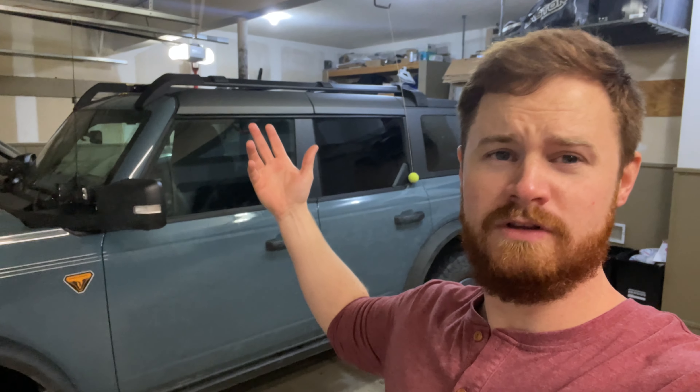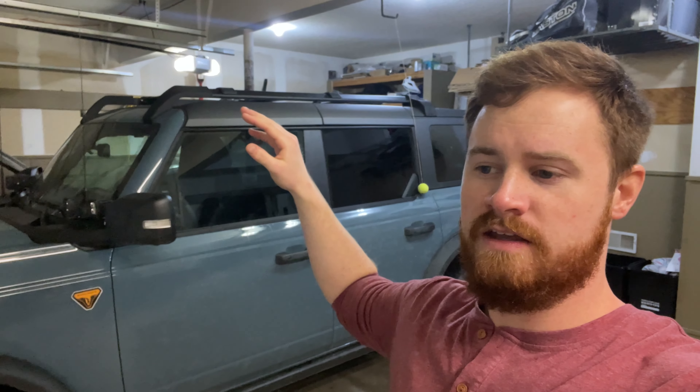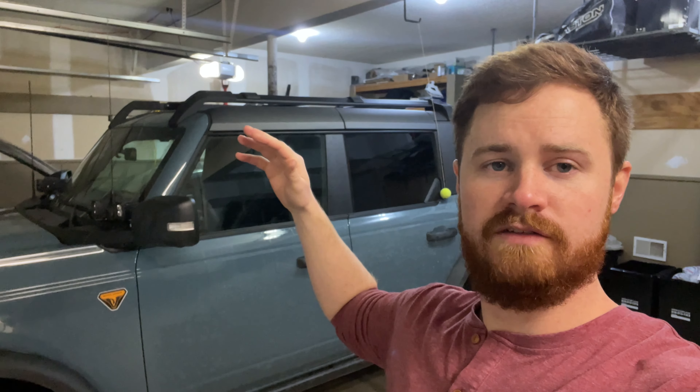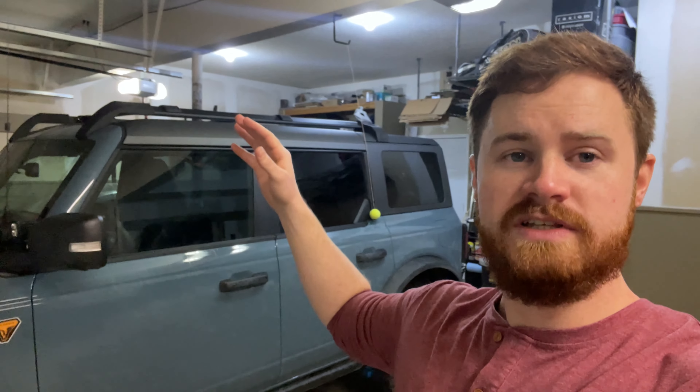Hey guys, welcome back. Today we're going to do a little review on the roof rack that I've just installed. If you're interested in the same thing and you end up buying it, please take a look at the install video. But for now, here's the review. Overall, pretty satisfied with this.